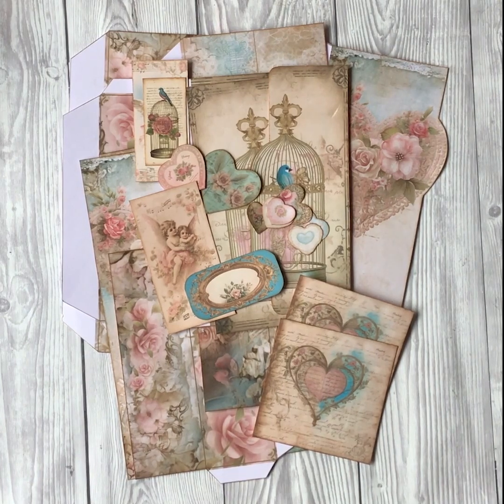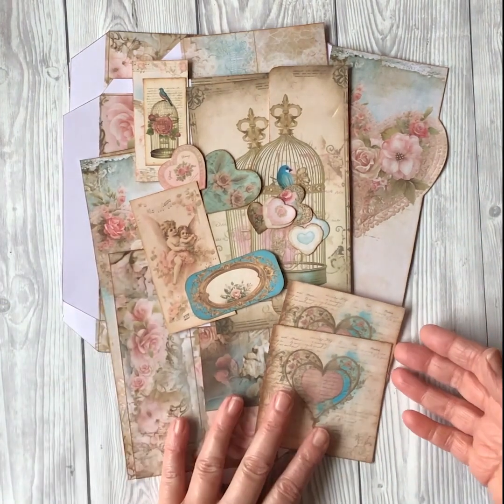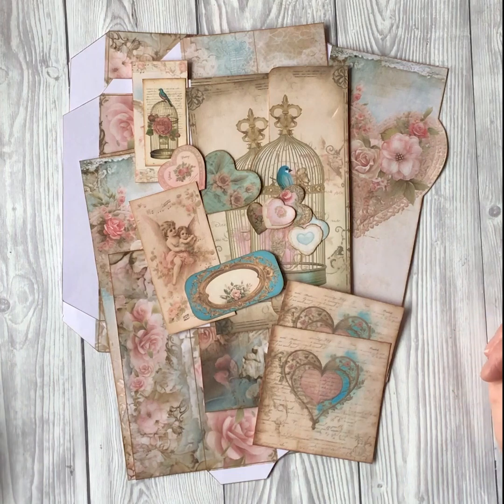Hi there, it's Sally from Rickety Snippets here and today I have a lovely shabby Valentine box to show you. You can keep all your Valentine ephemera in it, your love letters, or perhaps create a Valentine journal to go inside.